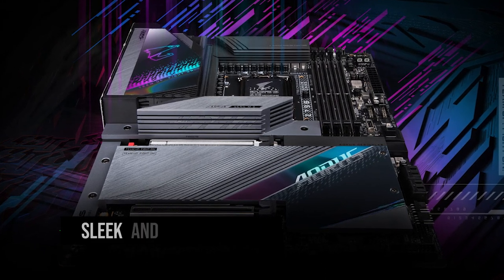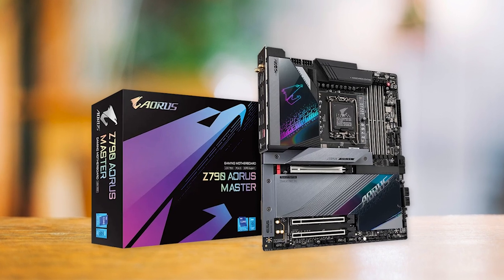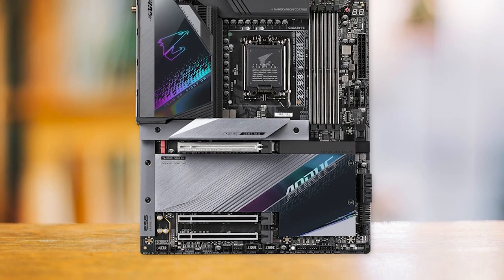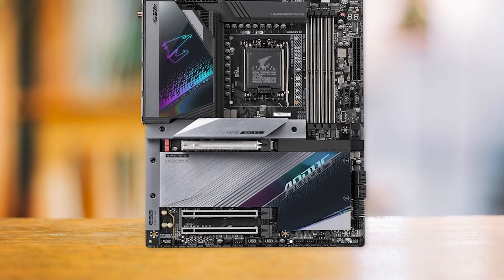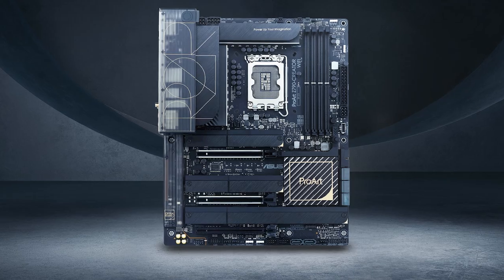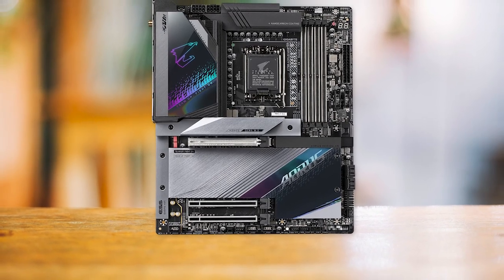In terms of appearance, the Z790 Aorus Master has a sleek and contemporary design with a simple layout, attractive lighting, and a neutral color scheme. The RGB lighting is skillfully implemented, and the overall appearance of the board is quite modern and attractive. You might also consider the Asus ProArt Creator Z790 motherboard at a similar price for a more understated look, but the Aorus has a much better power delivery system and comparable features.